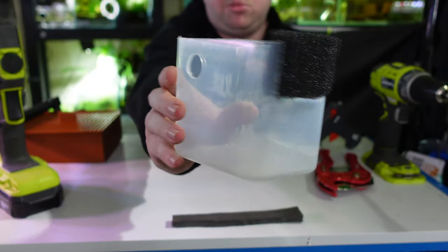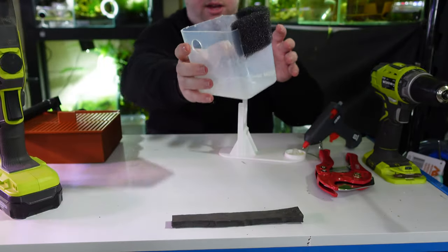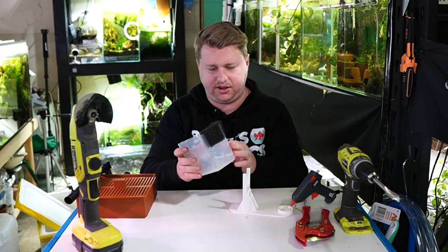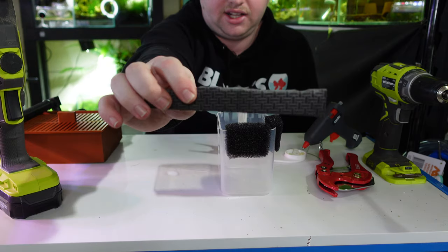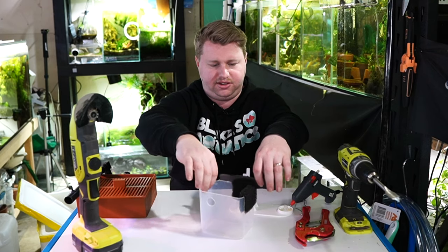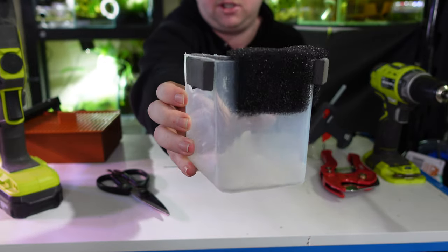Our collection box is done — I did basically two corners of sponge so there's plenty of room for water to escape. We also need to help this float, otherwise it will tip over and go on weird angles, and we want it fairly level so our eggs don't go everywhere. That's where the EVA foam comes in handy. I'm cutting it into sections and hot gluing it all the way around the top of this box, so it should give plenty of buoyancy.